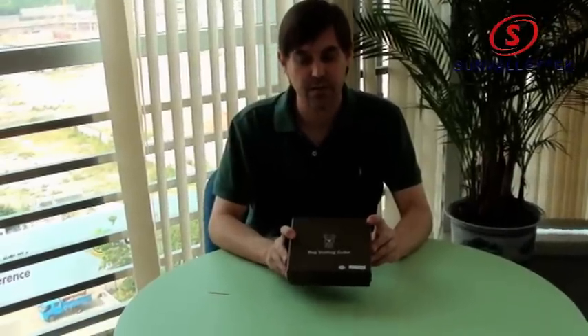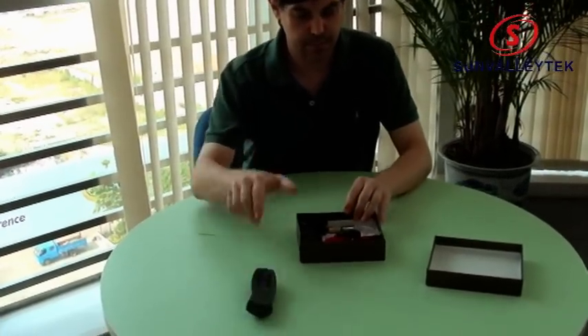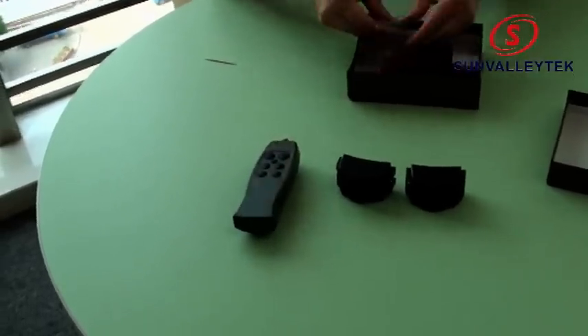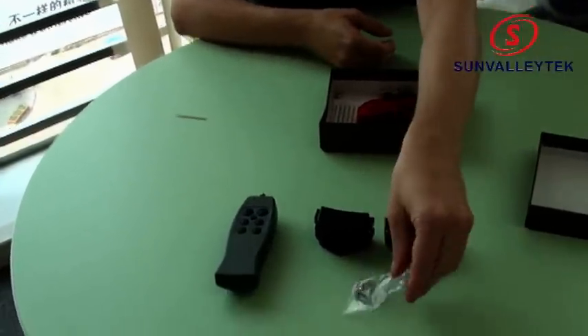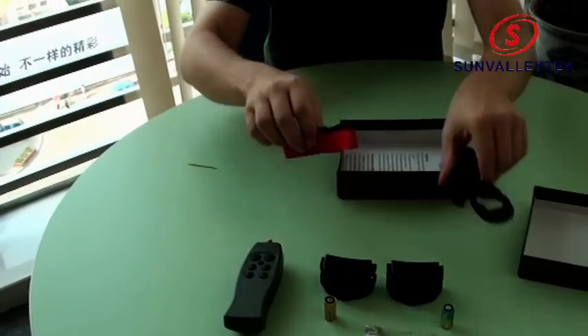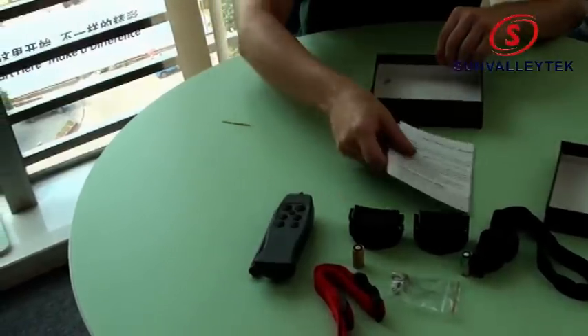This is the electronic dog training collar for two dogs. We have the remote, one receiver, two receivers, shock studs for the receivers, batteries for the receivers, collars for the receivers, antenna for the remote, and instruction sheet.